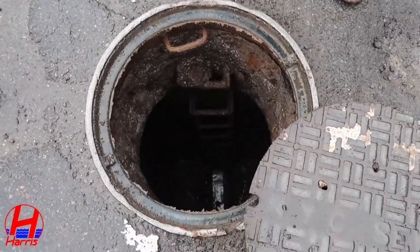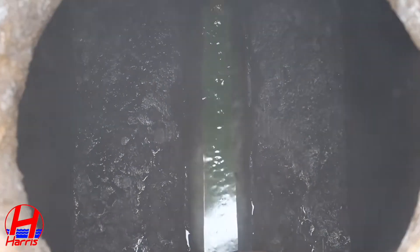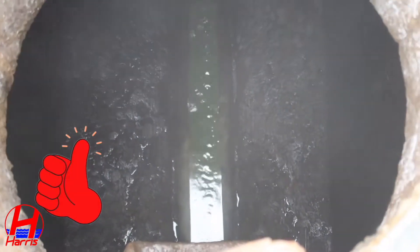Next we look into the city sewer, and if the house sewer is connected you will see that the sewage water has a green tint, confirming the connection.